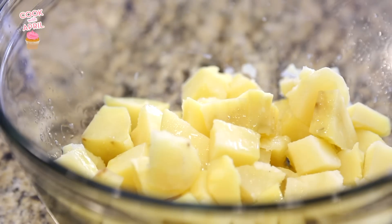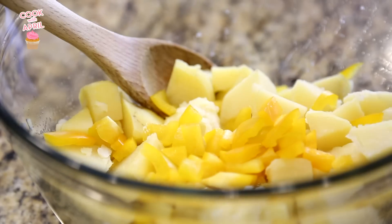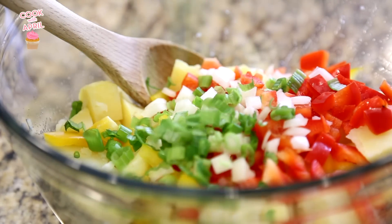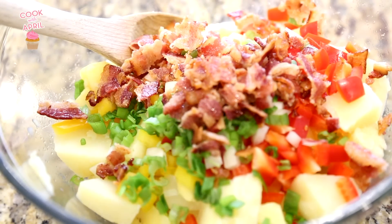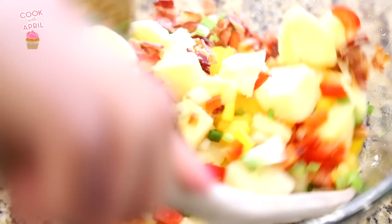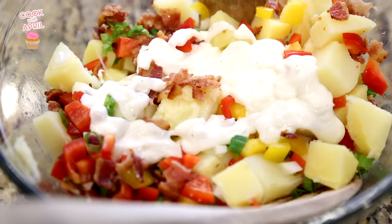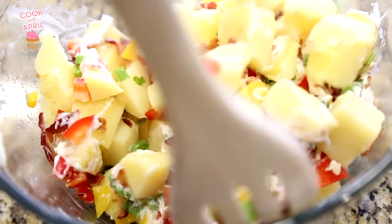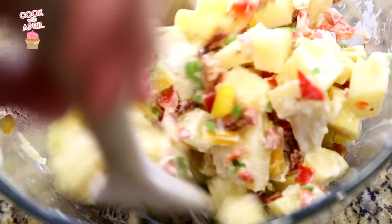When the potatoes have cooled and you've chopped them, add the lemon juice. Next add the yellow peppers, red peppers, white onions, green onions, and crumble that bacon right on top. Mix it all together. Next I'm adding Ken's chunky blue cheese dressing on top and mix it all together. I also like to add a little bit of cayenne pepper because I like things spicy. And that is it — enjoy.